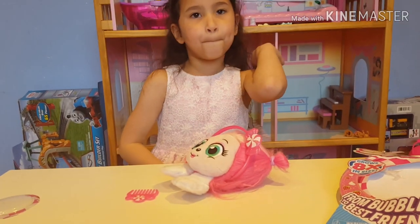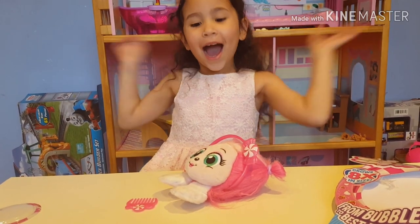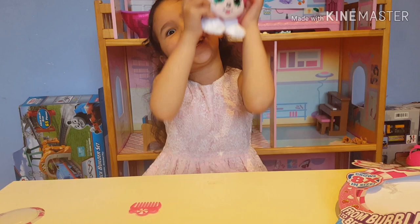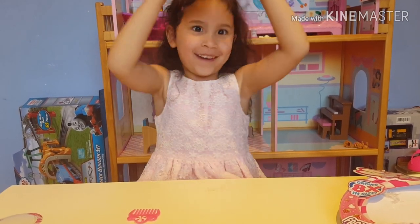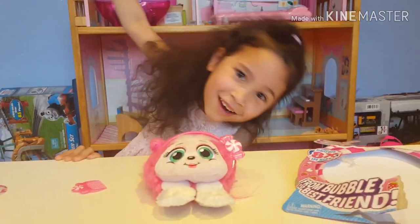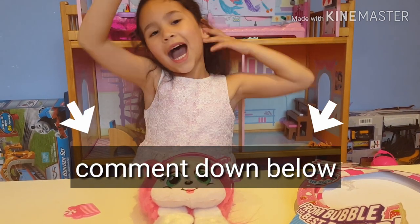Bye guys, hope you like this video! Subscribe to my channel. Ooh, Berry! Comment down below guys what other toys you want me to review. Bye!